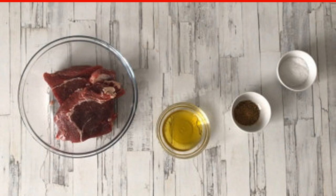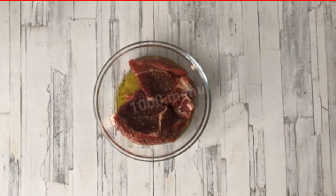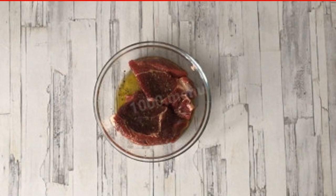Separate the meat from the bone and cut into two pieces. Wash the meat and dry it with paper towels, otherwise excessive moisture will not allow it to fry — it will stew. Sprinkle the entrecote liberally with pepper and salt, and rub the meat well with spices from all sides.